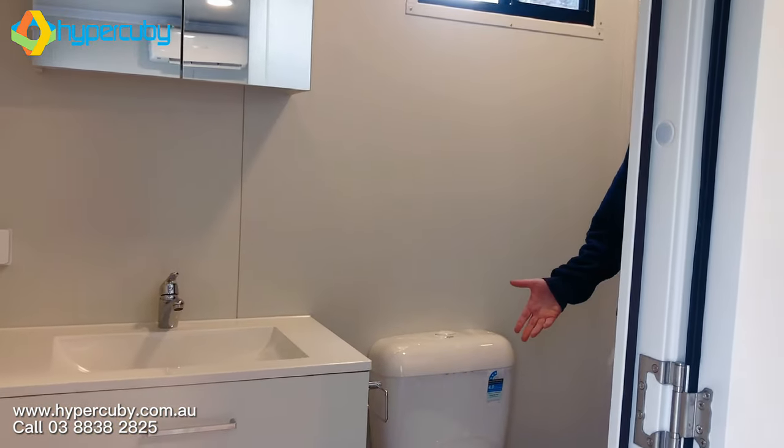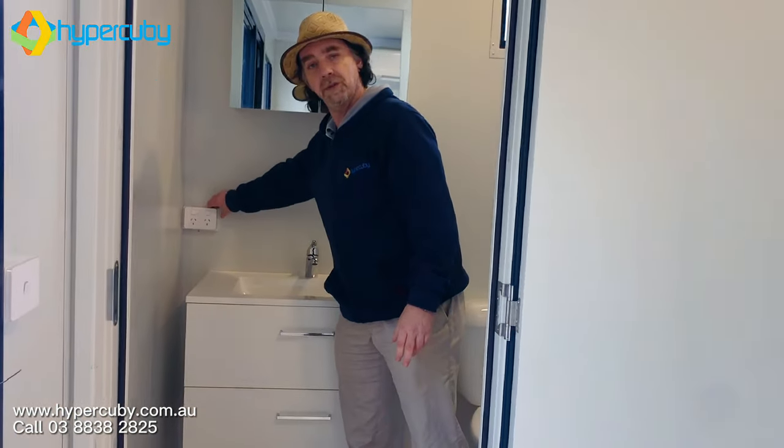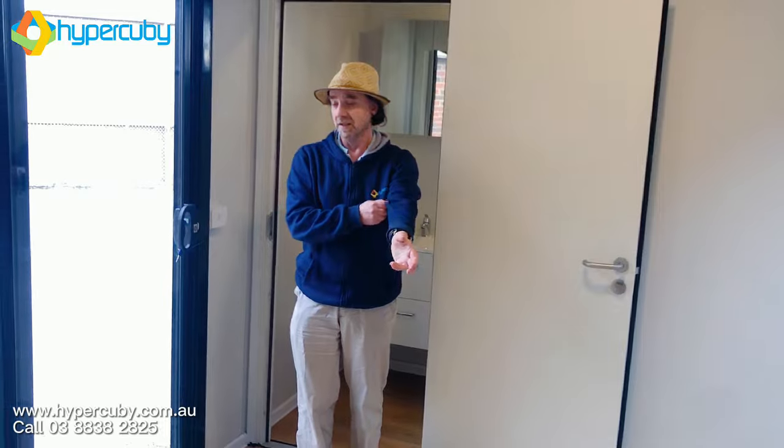There's also power points here inside the bathroom, which are useful. That's one of the main features you really need to see for a building like this. Thanks again for watching — Anthony from Hypercube Building Solutions, and look forward to the next one.